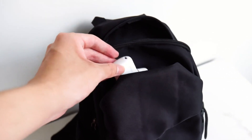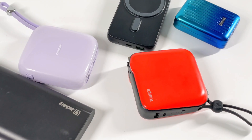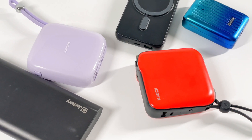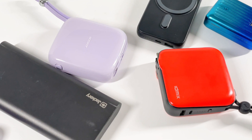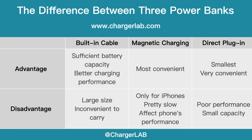Its charging speed is typically under 50W, so if you really care about portability, you can consider this option. With any of these power banks, you won't be annoyed when forgetting to bring a cable. The built-in cable power bank is closest to an ordinary power bank — it can provide sufficient battery capacity and better charging performance.